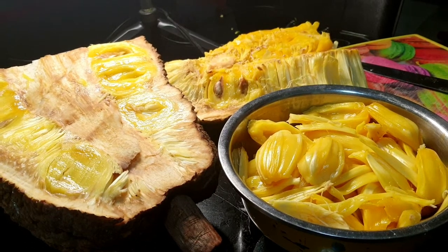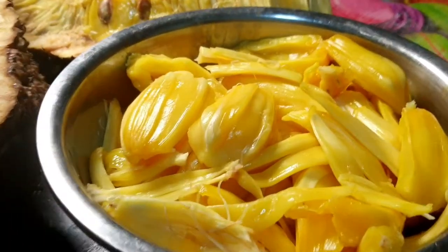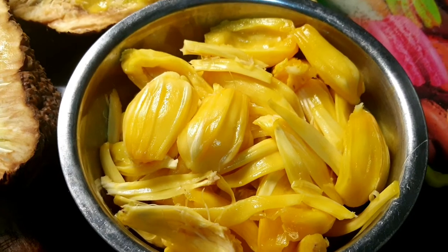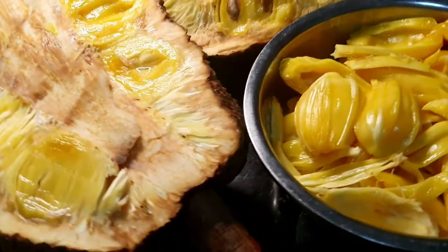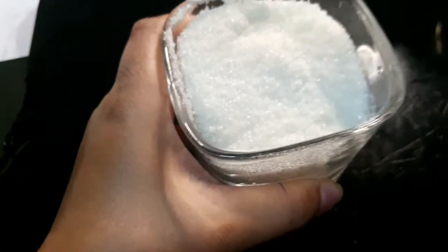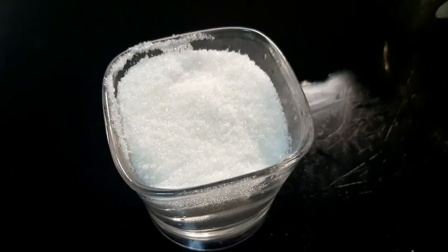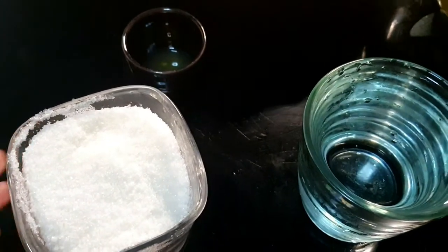Hello everyone! As you can see on the table, we have lots of bright jackfruits. Today I am going to make a jackfruit jam. Our ingredients are, of course, this jackfruit, then sugar, water, and also lemon juice. The first step is to slice or cut the jackfruit into thin strips.